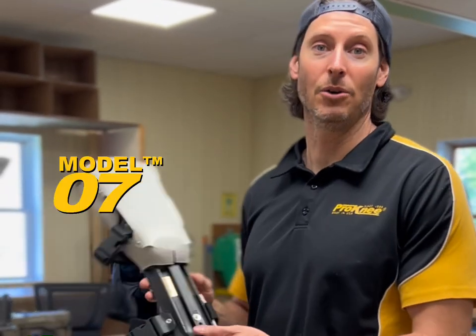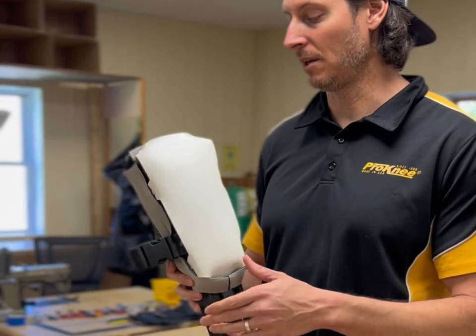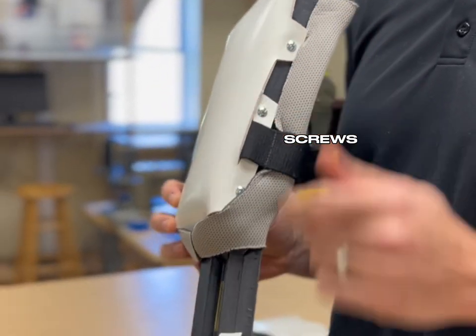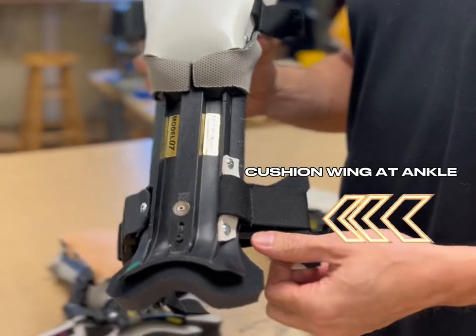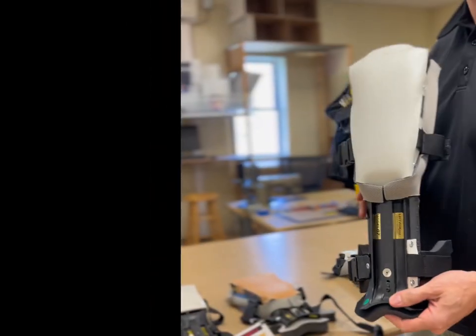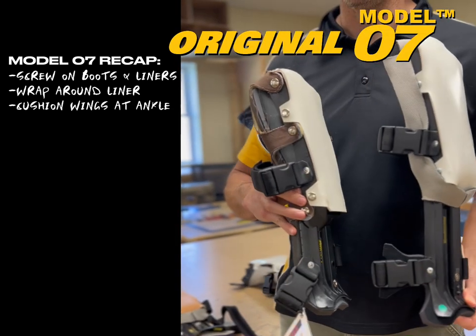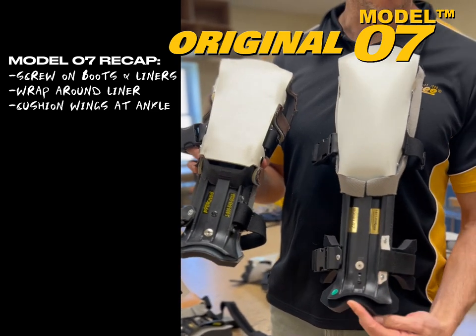In 2007 we came up with the Model 07 and sold it until 2014. The main difference between the Model 07 and the original model is the boots on the Model 07 have screws holding them to the frame instead of snaps. Also the Model 07 has a liner that wraps around to the front side and the foam has wings on it. We were also experimenting with different styles of boots, so your Model 07 may have had a different boot style. You can clearly see the differences between the screws on the 07 and the snaps on the original, and the wings on the 07 foam versus none on the original.